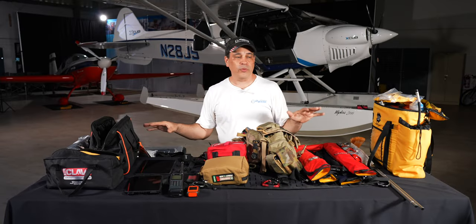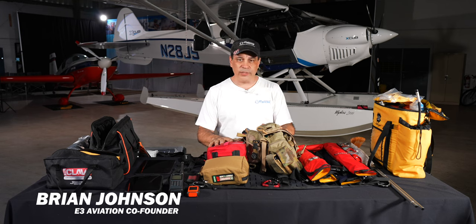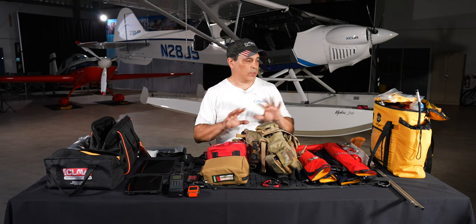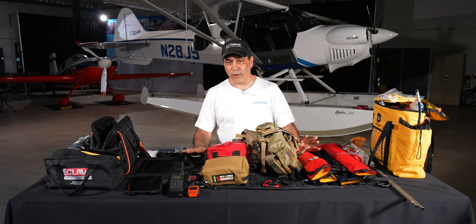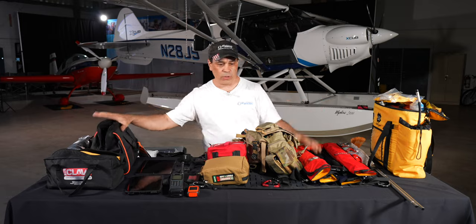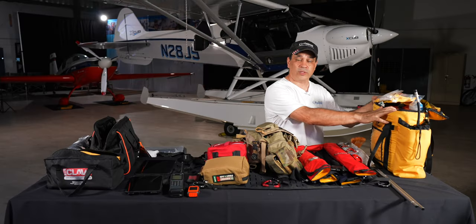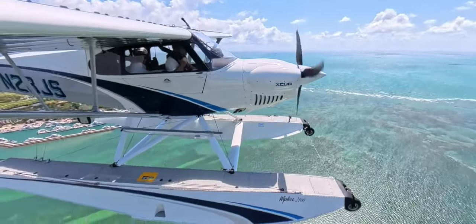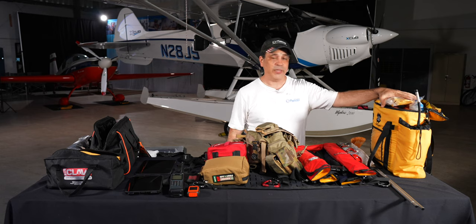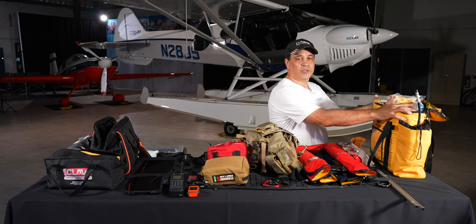Let's take a few minutes and go through everything I put in the Carbon Cub — my EDC, or everyday carry. I break it into three areas: the EDC that's in the aircraft all the time with safety gear and tools, a separate kit for extended trips over water like the Bahamas, and a personal EDC that goes with me everywhere.